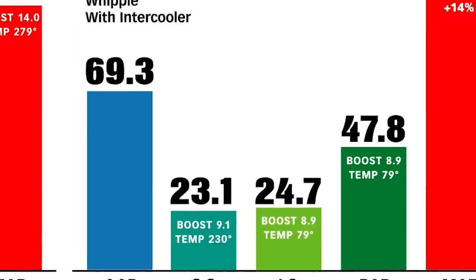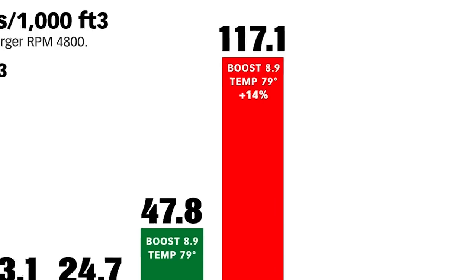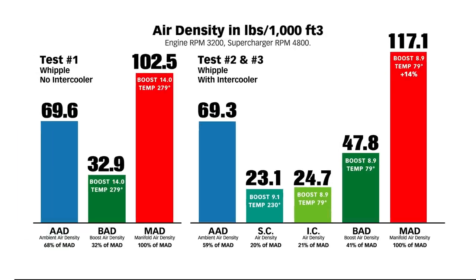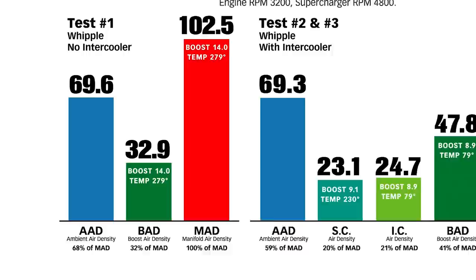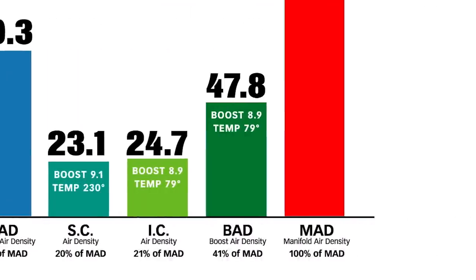When we're all done, the boost is 8.9, the temperature is 79 degrees, and the air density is up 14% over no intercooler. What we've got here is a boosting system that has a 45% increase in density from 32.9 to 47.8, combined with a 36% reduction in boost.